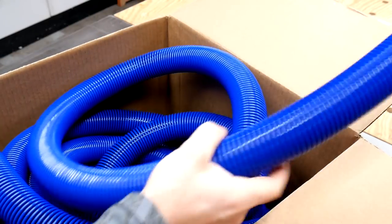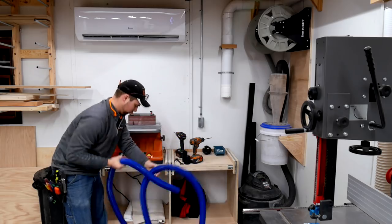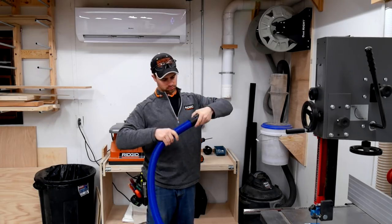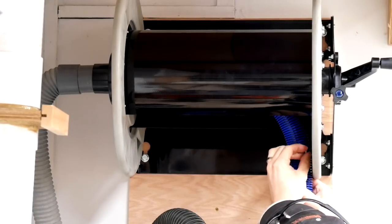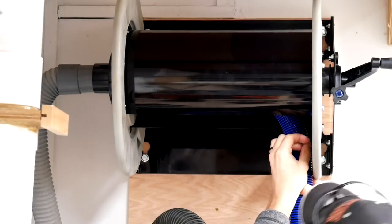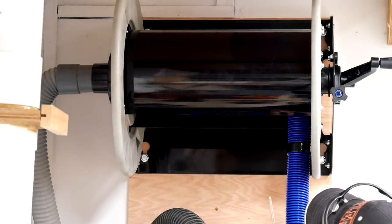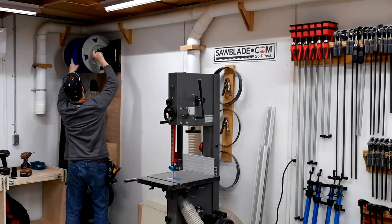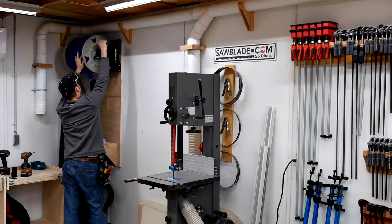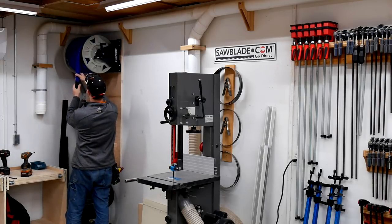If anyone was curious, this reel will hold 40 feet of one and a half inch shop vac hose. This little bracket to hold the hose wasn't quite as snug as I was expecting, but I really don't think it's going to go anywhere. The Dust Right reel has a really cool feature where you can actually adjust the friction of the roller so the hose will come off the reel quicker or slower, and it also makes it more or less difficult to reel it back up — just with a tightening of a T-nut.